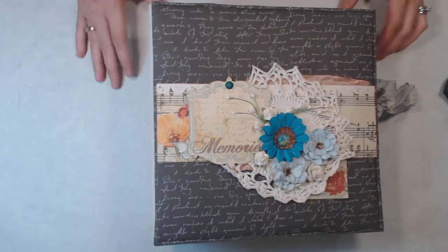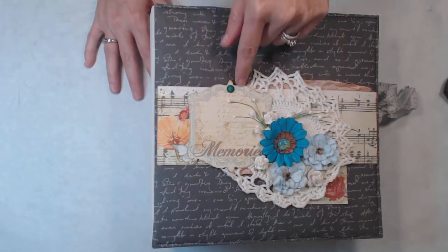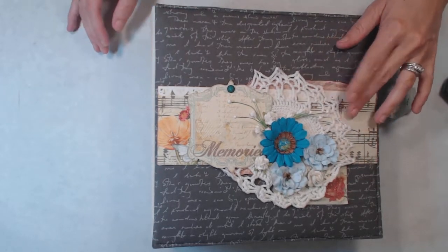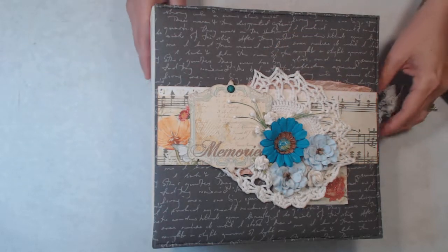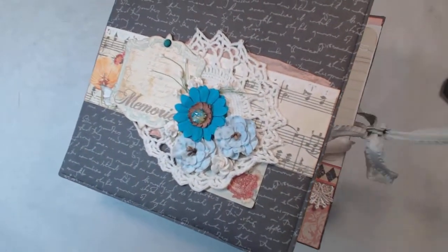On the front here we have a cutout from the collection and then a couple of little cut-aparts tucked in here. We have a crochet doily, some Recollections flowers, some Prima flowers. The closure is a ribbon closure.